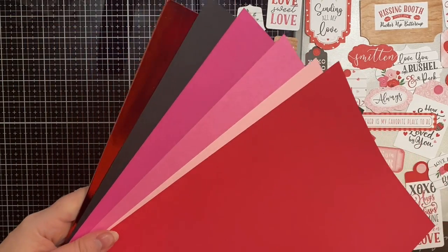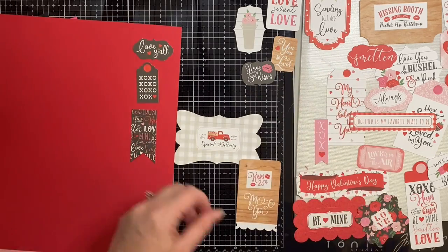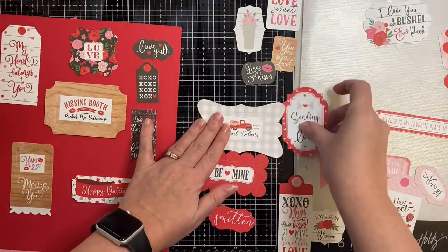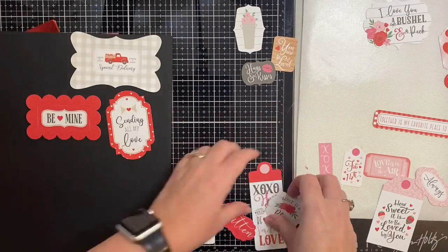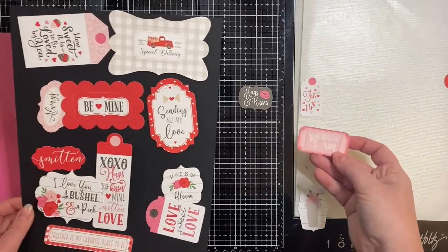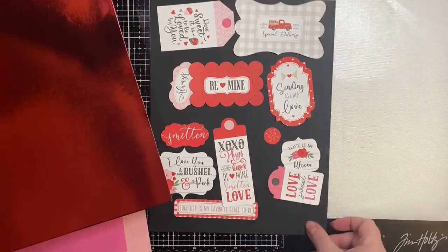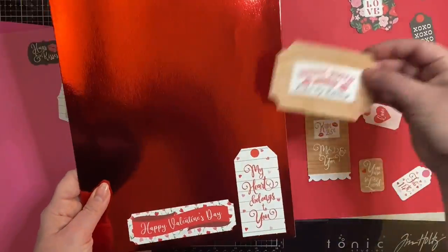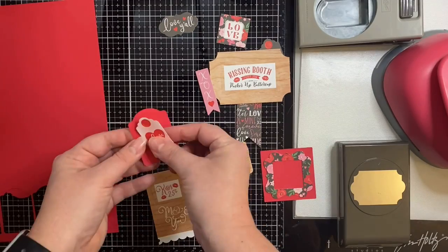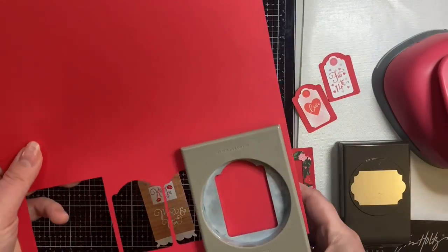I've laid out all of my frames and tags and picked out some matching colored cardstock from my stash, and I'm placing these items onto the matching colored cardstock so that I can make some layers. I wanted to share a video on how I go about mass producing cards. This video is sped up, but I wanted to show that it really doesn't take that long to make a bunch of cards. Usually I take ephemera or whatever comes in a card kit and I'll go through and give it some dimension.